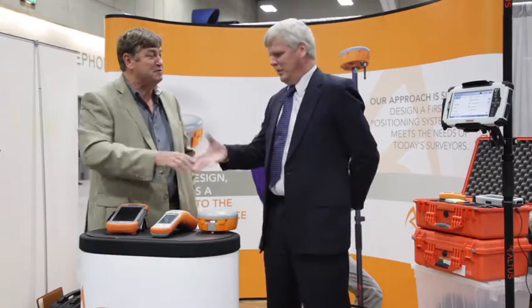This is Eric Gaksetter from GeospatialSolutions.com and GPS World Magazine with Neil Van Sands, CEO of Altus Positioning Systems. Great to see you. What do you got for the show this week?